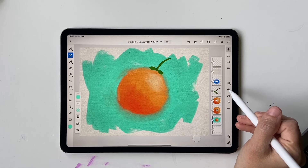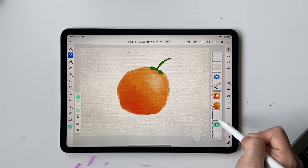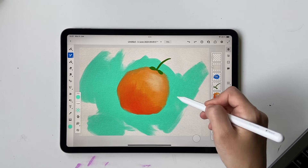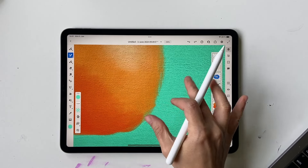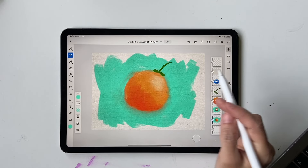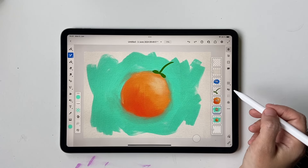That's method one — background and orange on the same layer with orange drawn first. For method two, I'll bring back a clean orange copy, go to a new blank layer, and paint the background there. As you can see, this gives a definite distinction between the orange and the background with no color mixing. I'll group those two layers together so I can hide them easily.